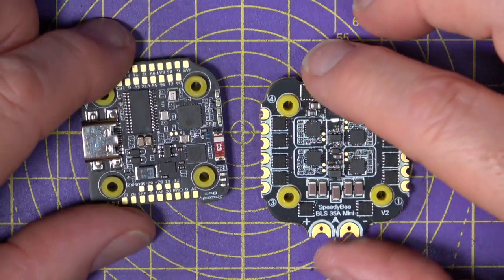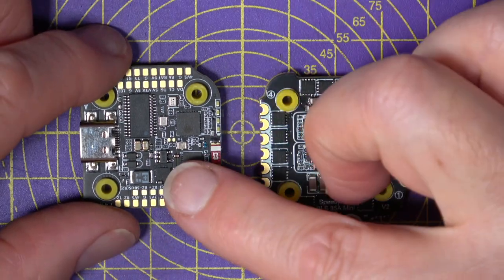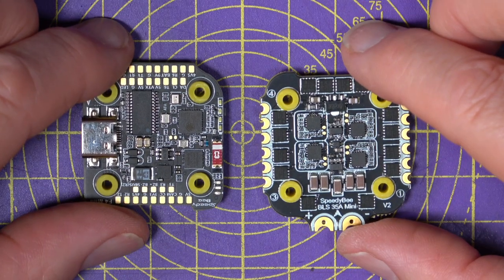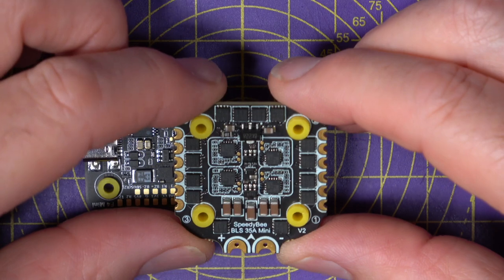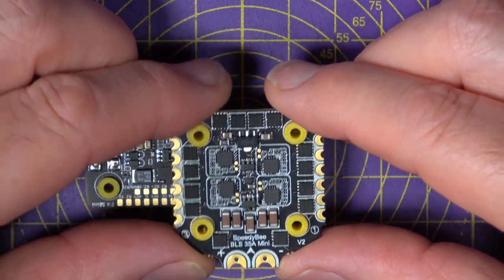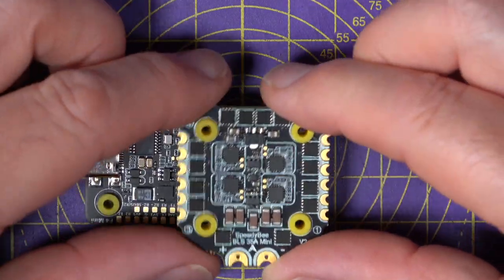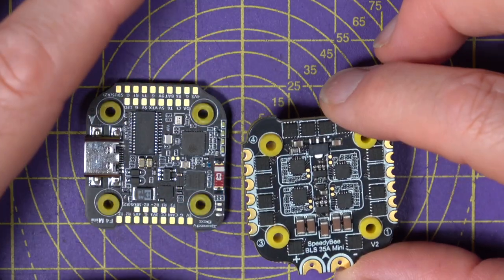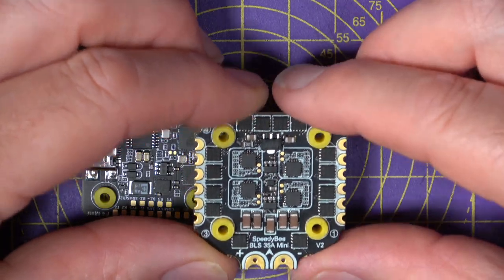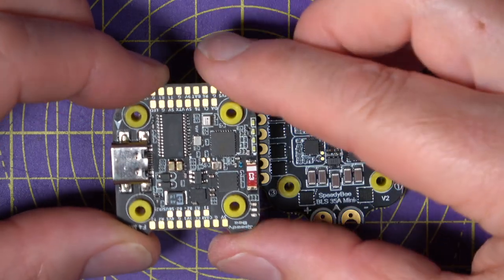What you're getting is a 3 to 6S powered 20x20mm flight controller and ESC stack, configurable wirelessly with the latest Speedybee app. The ESCs are 35 amp continuous running BLHeli-S firmware. Using the app, you can easily set up not only the flight controller but also the ESCs. You can easily do things like change the motor direction using the app, and also do all your PID tuning and blackbox analysis cable-free.